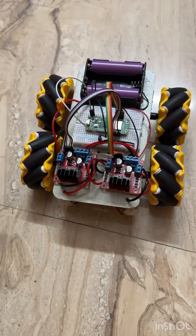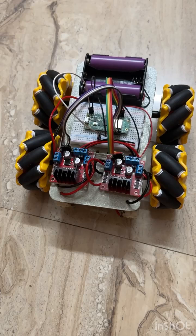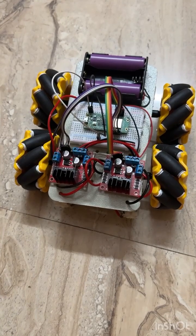These are the Mecanum wheels, which allow you to move straight, back, diagonally, and also laterally.